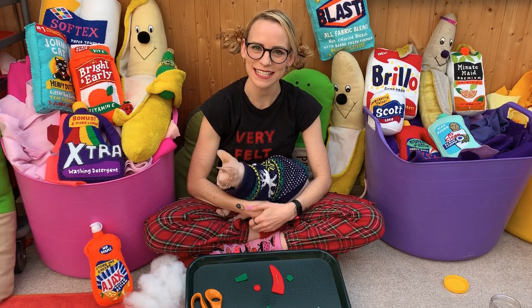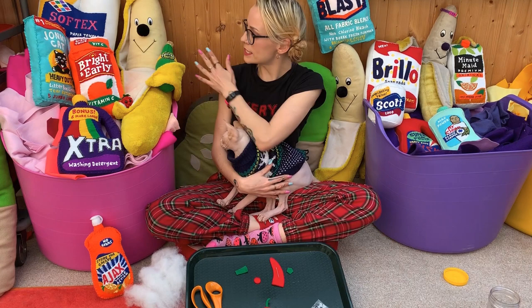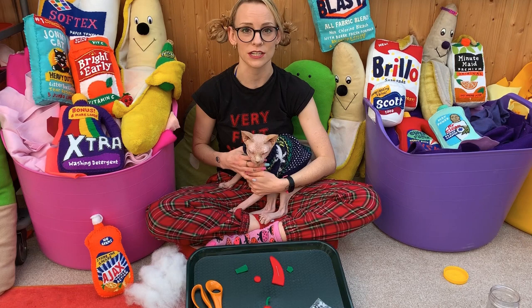Hi again felt fans. I'm here during the current crisis just to keep you entertained and finding things to do around the house. I've got my best friend Basil and all his banana family, and here is Ogilvy — I can't guarantee he's going to stay here. He just likes a video — crashing the video.